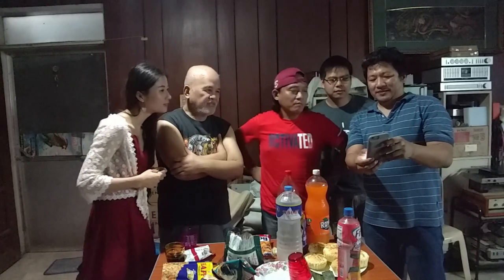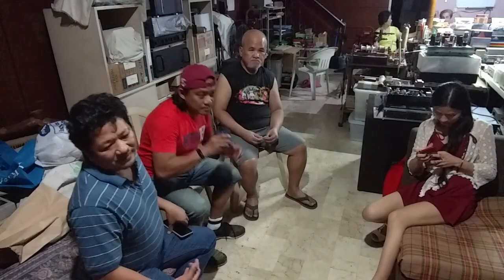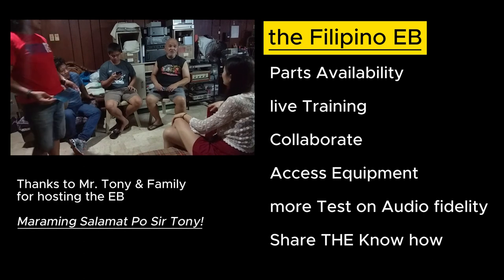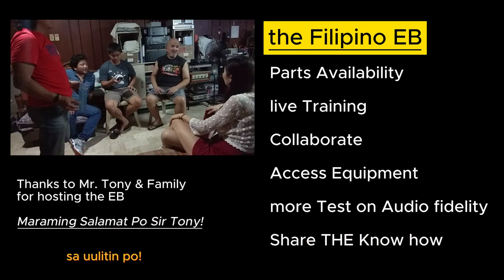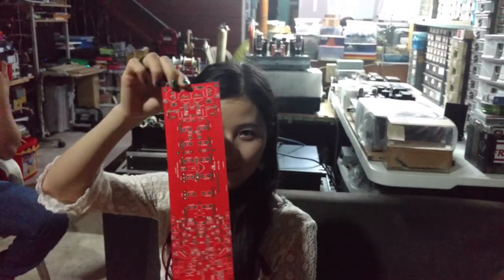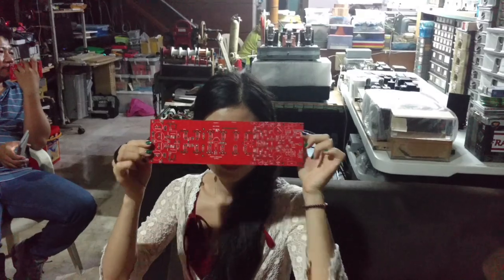Back to the EB — it was a wonderful gathering of DIY amplifier builders, listening to the sound of DIY amplifiers with snacks. They were discussing how they can leverage the opportunity of being in a tag team. The discussion is centered on how to support the Filipino DIY community — the supply of parts in an affordable and fast way, and teaching fellow DIY audio lovers.